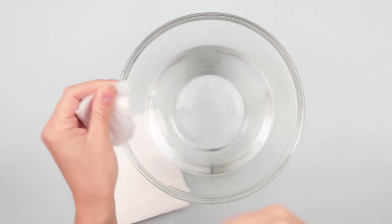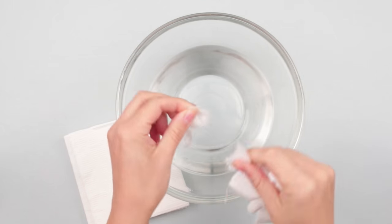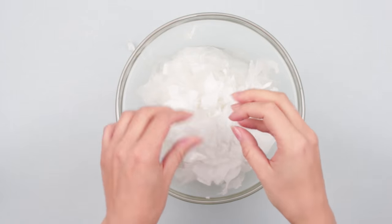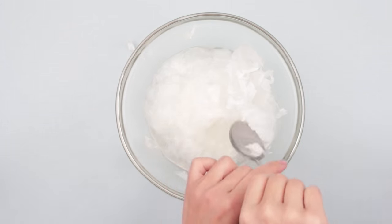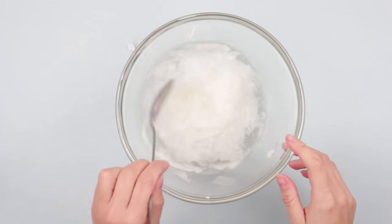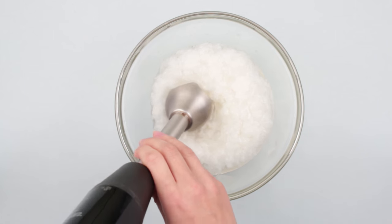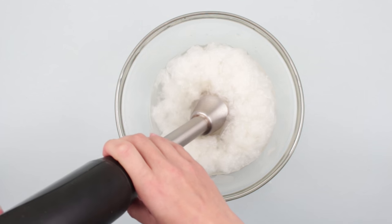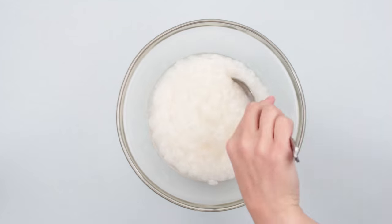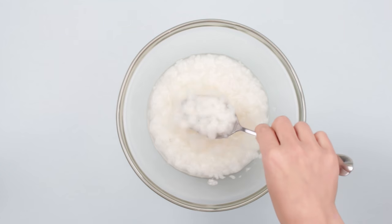Prepare the hot water. Tear the napkins into small pieces and put them in the water. Mix and leave for several minutes. Then take a blender and start blending the napkins to soak them fast — it will greatly save you time. You've got a mixture of lumpy batter consistency.